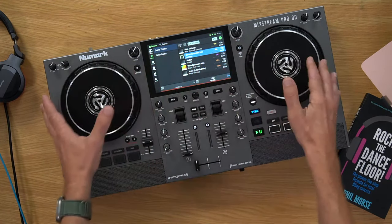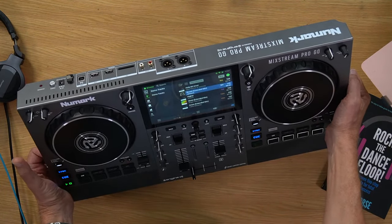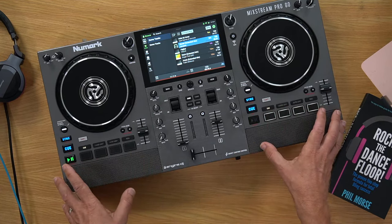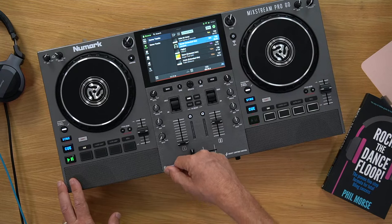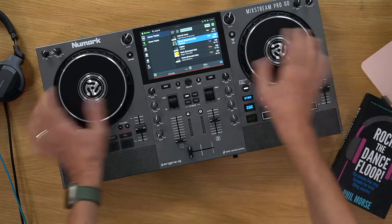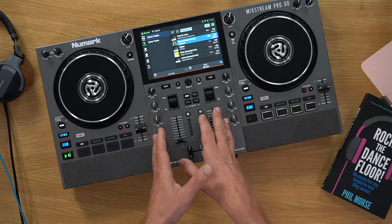Engine DJ has everything you need to DJ built in — two decks, lighting control, streaming services, and Wi-Fi. It's the Numark Mixstream Pro Go. It's called the Pro Go because it has a battery built in — nothing is plugged in here, it's powering off its internal battery. It also has speakers built in, which sound really good for practice, though not for parties. I taught my 10-year-old to DJ on this recently because it's such a good way to grasp DJing without worrying about anything else.